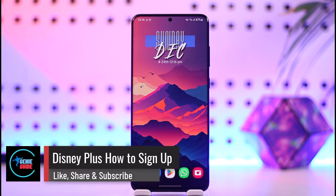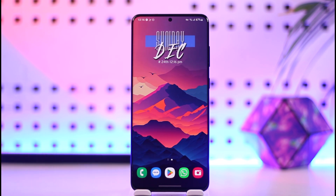Hey everyone, welcome back to our channel. In this video I will guide you on how you can sign up on Disney Plus, so make sure to watch the video till the end.